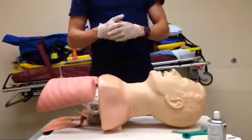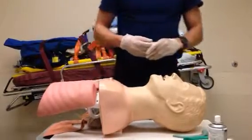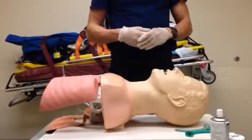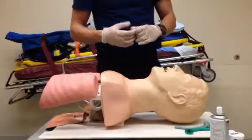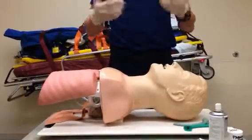Hi, my name is Christian and here I'm going to show you how to use the nasopharyngeal airway. The nasopharyngeal airway is used to secure the airway in an unconscious patient. It's a good device to use when you cannot get a patent airway using the OPA. I'll go ahead and demonstrate how to insert the NPA and then I'll explain it step by step.